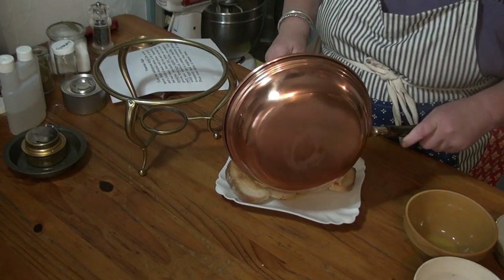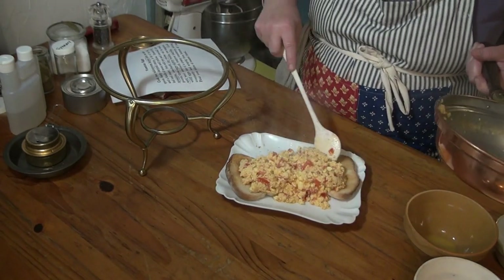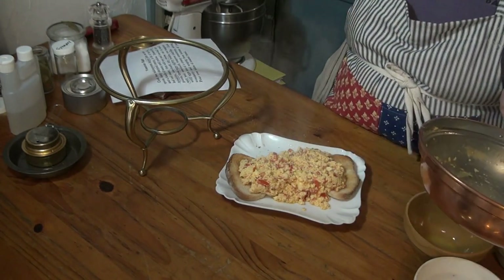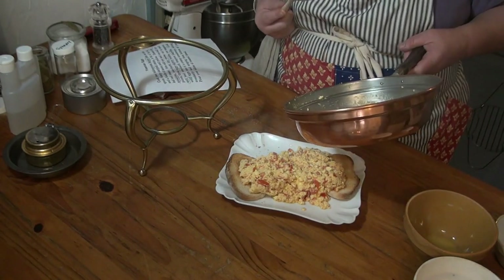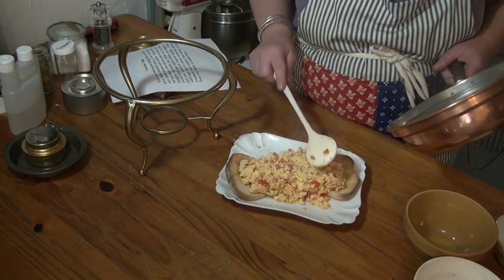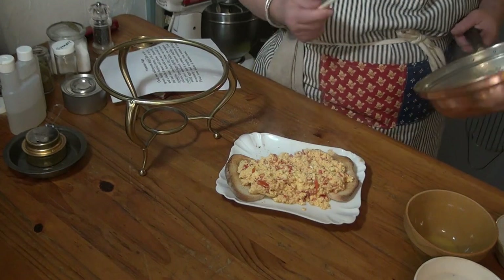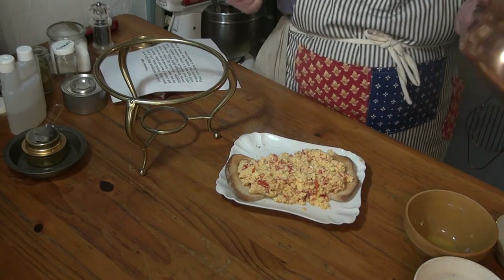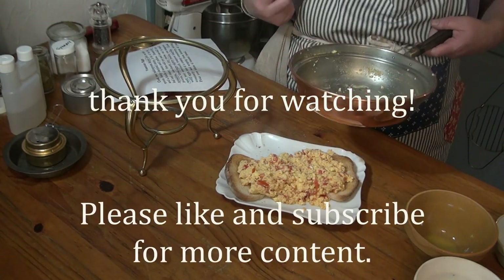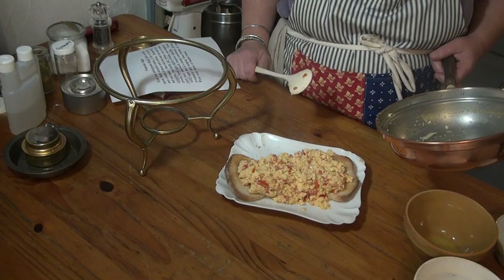I'm going to probably do this again. That looks really good. That's very good. I've made stuff like this before — scrambled eggs with cheese and tomatoes. My experience is that tomatoes are very liquidy and you've got to get rid of some of that moisture, otherwise it makes the eggs divide up. But there we go. Now we're down to the cleaning part, which is also not covered in any cookbook. Thanks for watching. This is the Foolish Kitchen.